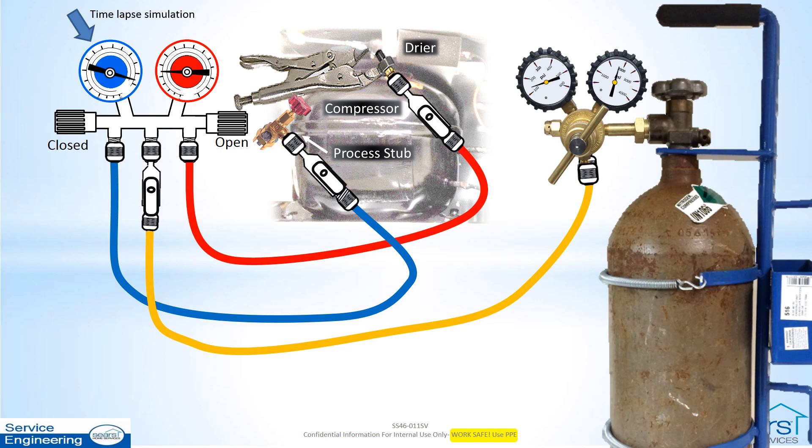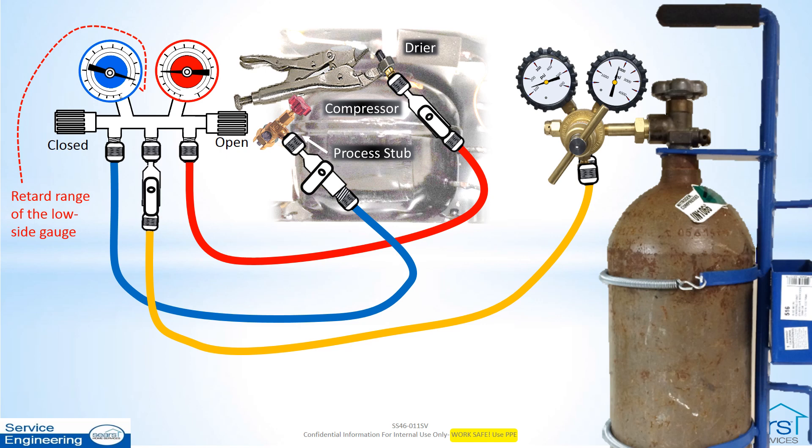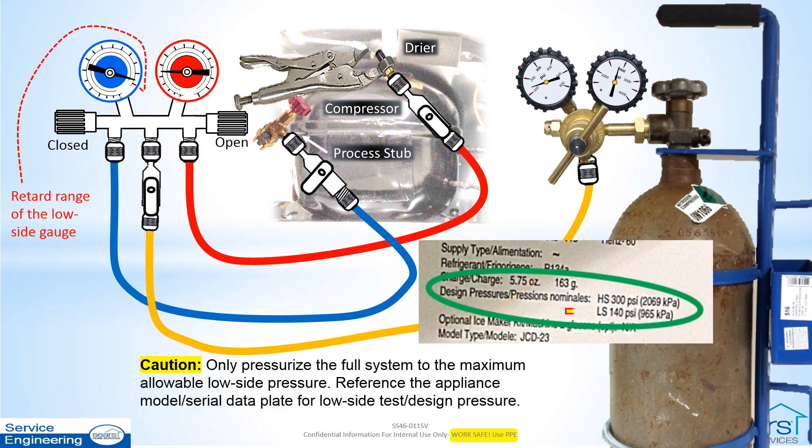As the low side pressure reaches the retard area of the manifold gauge set low side gauge, close the low side hose hand valve to prevent high pressure damage to the manifold gauge set low side gauge. The center port valve may be closed and then reopened periodically to check on the progress of pressurizing the system. If the system is not completely charged or has a large leak, the high side gauge pressure will fall while the center port valve is closed. Remember, only pressurize the full system to no higher pressure than the low side design test pressure.